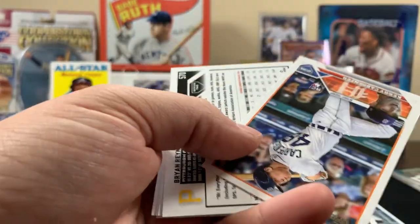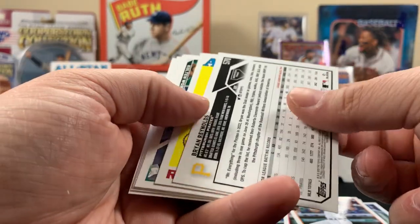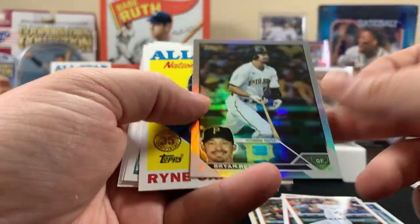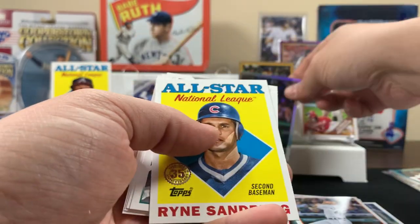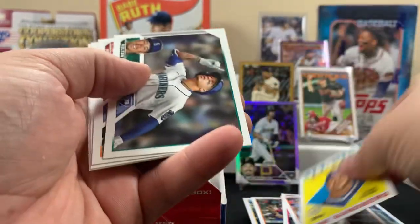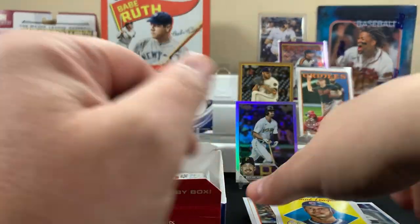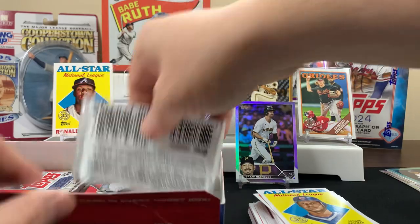It says home runs on the Yankees — all right, what's this backwards card? Reynolds. And Ryan Sandberg — pretty cool Sandberg card. All right, next pack.